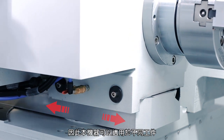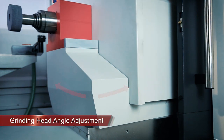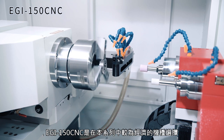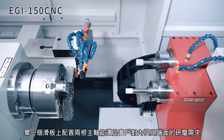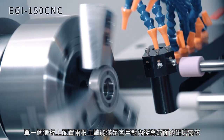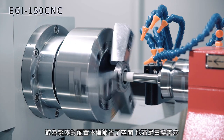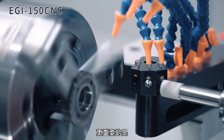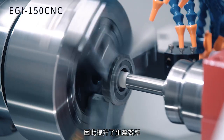The EGI 150 CNC is the most economical choice in this series. It has two spindles on a single slide for ID and face grinding. The compact configuration is space-saving and perfect for mass production. Most importantly, this reduces the need for wasted movement, saving time and therefore boosting productivity.